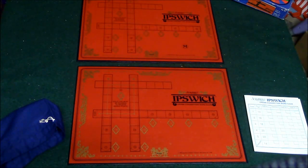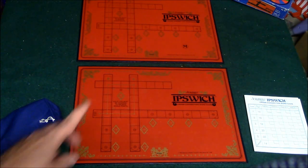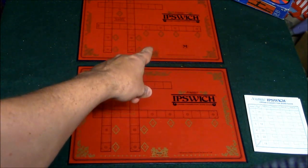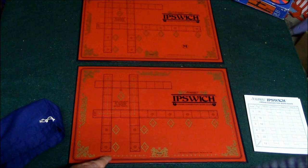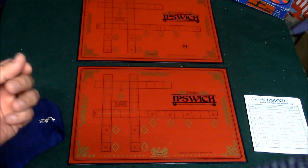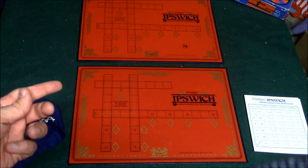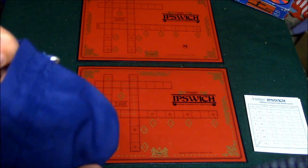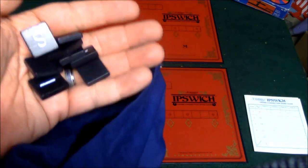I'm going to go ahead and show you the components real quick. These here are your Scrabble Ipswich boards. There is one master board and then you have your regular boards. The person who has the master board is going to be able to draw their tiles first and also discard any tiles that they need to. There are four of these boards. You have a bunch of tiles in this bag — they're black with white lettering and made of wood.